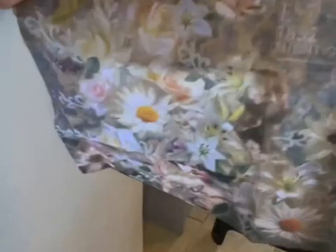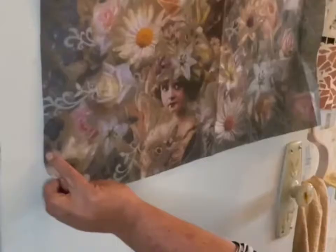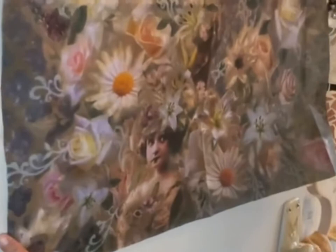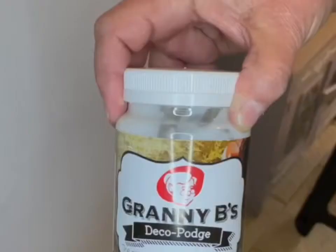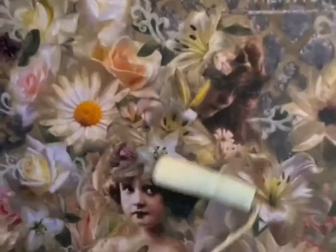Granny B's deco parched tissue is unlike any other deco tissue that you have ever used before. There are beautiful designs, they are easy to use, resistant to tearing, wrinkling or fraying. Apply using your favourite deco parched medium or Granny B's classic seal or armour.